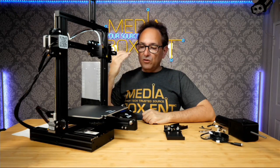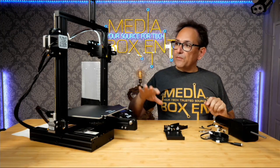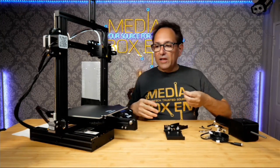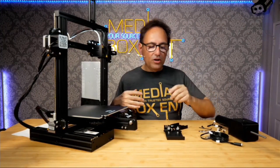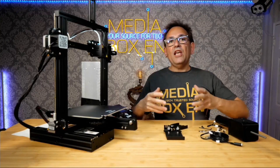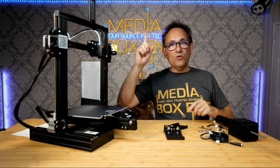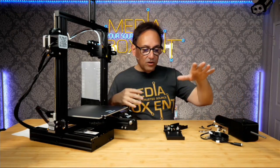Right now it's a filament printer and we're going to make it able to print chocolate. What I have around the table are all the parts you need to make the change. There are more parts but the extras are for different printers, as this kit can adapt to about three to four different printers. If you want to see the detail on all those parts, I did a full unboxing — I'll leave the link right over there. On the table, this is the only thing we need for the Ender.